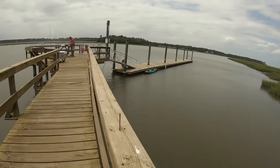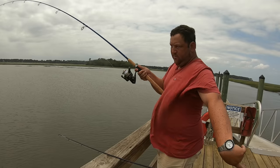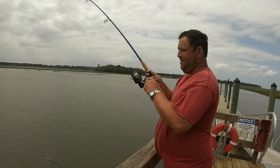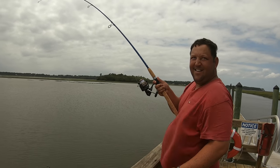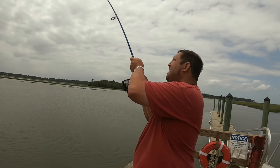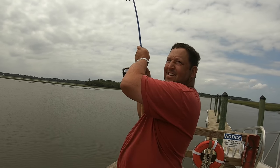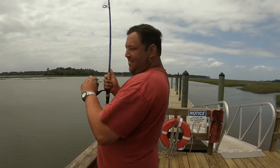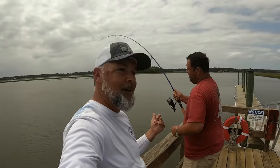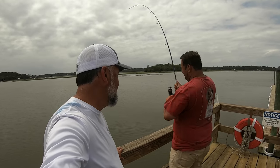Le'Grand is hooked up on something pretty good here. Just hold it right there, let him run a little. He's got something with some weight — pulling buddy! I hope it ain't a stingray. We have no idea what Le'Grand has hooked up here. Probably a spot tail — I hope so, I hope it's a big spottail, that would be awesome.